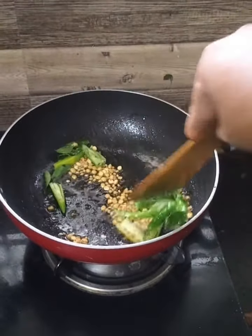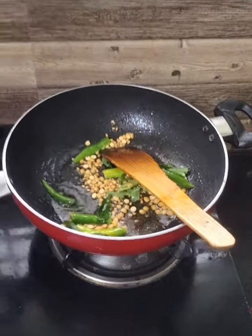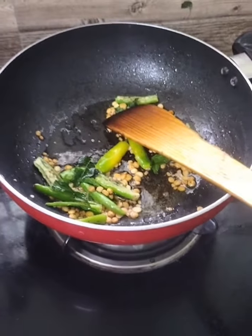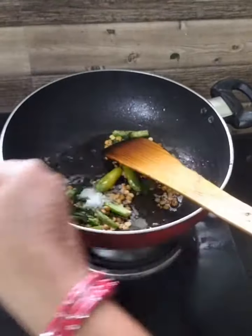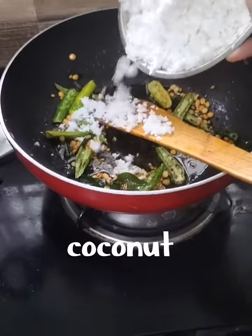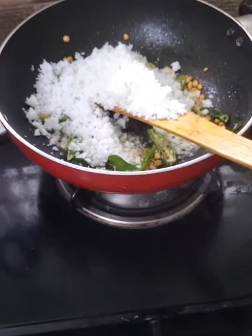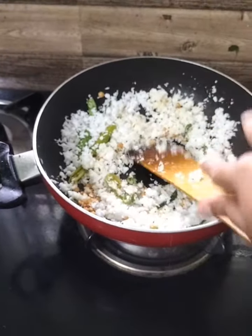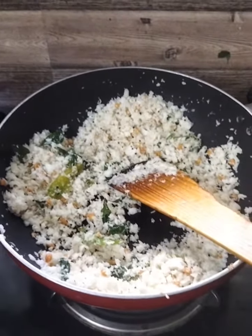Let's cook the curry. Add the curry. Let's add the thangas — the thangas are good for the thangas.